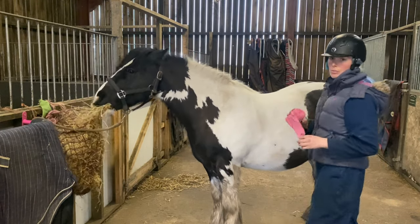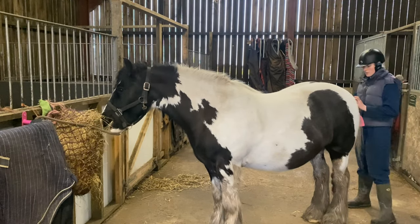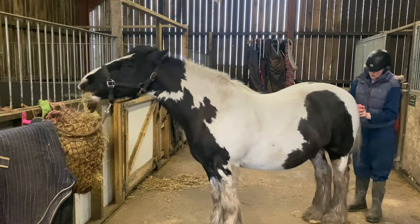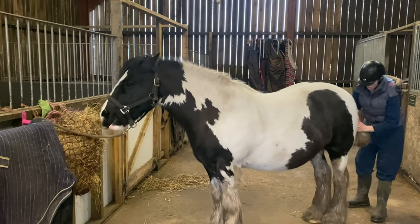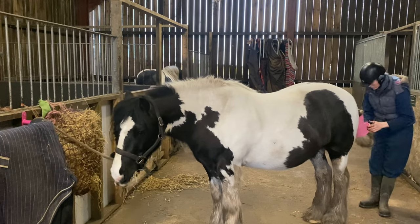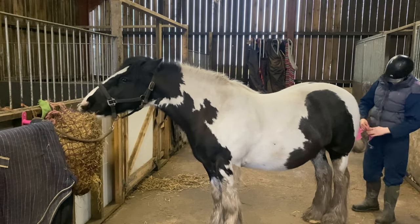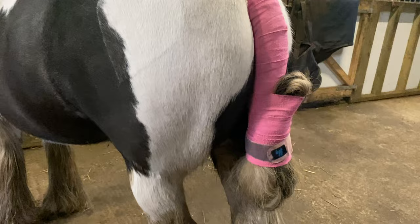So I'm just going to put a tail bandage on because you do not want this getting in the way. So I've got his tail bandaged up — that's out of the way. Do not want that cutting off.